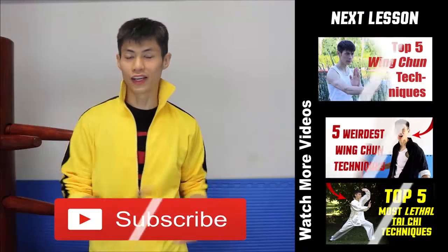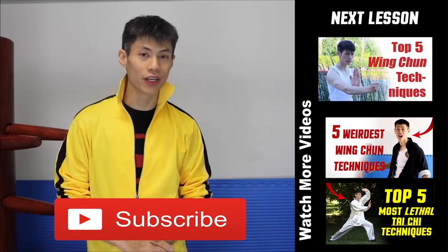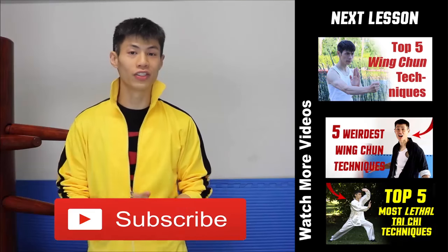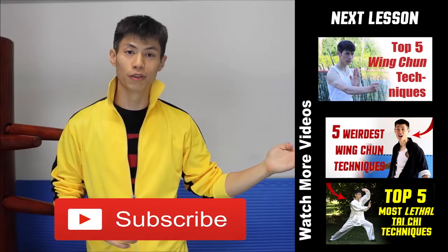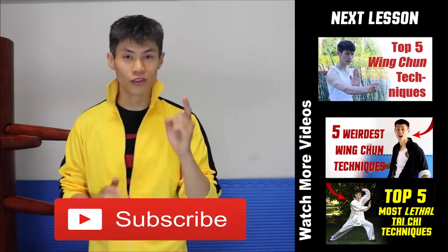So that's some ways you can use the Kap Jah. Thanks for watching my top 5 Wing Chun techniques. If this is your first time here, make sure you click the subscribe button to get the latest videos on this channel. Now go ahead and watch the next video, or check out some of my most popular videos. Comment, like, and subscribe — I'll see you in the next video.